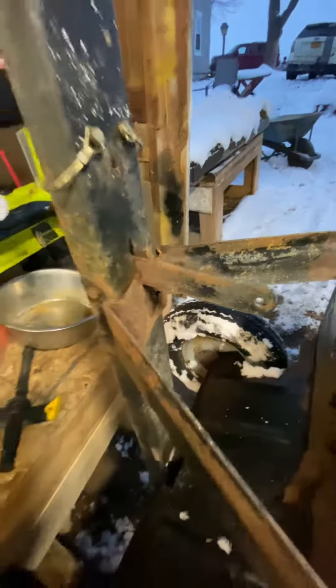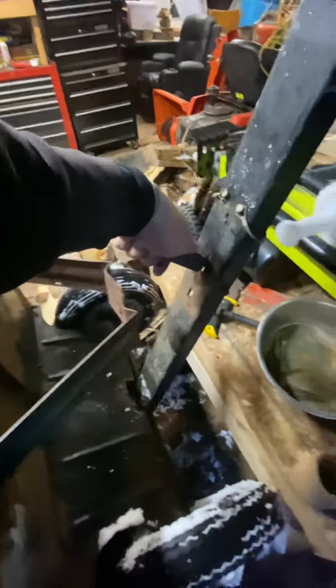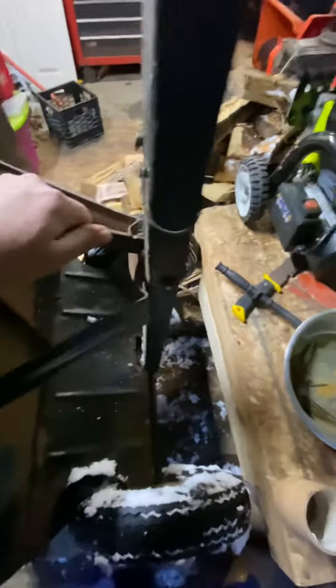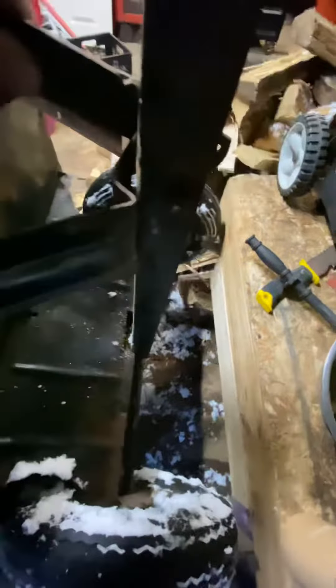I'm going to do a full restoration on this. This is actually a dump cart — what you do is pull the handle and the front dumps down so you're able to dump your load. Needs a little love but it works.